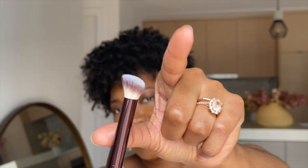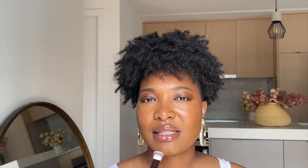This is what the brush looks like — you have the logo at the bottom. It's a pretty standard brush size, it's an angle brush, and it's really soft. This brush has synthetic bristles and it works well with cream and liquid formulas.